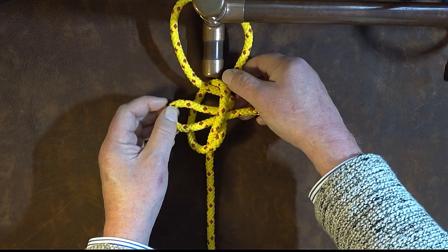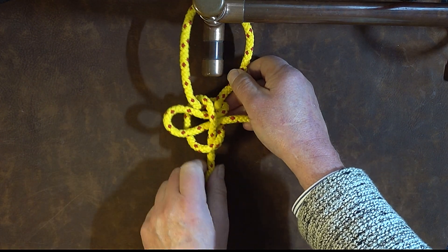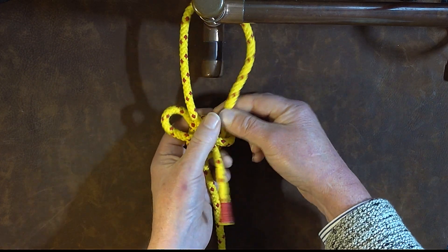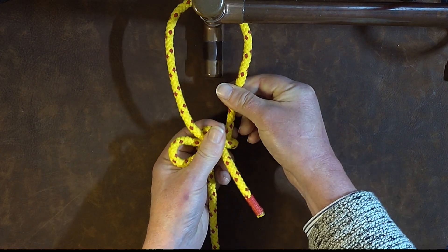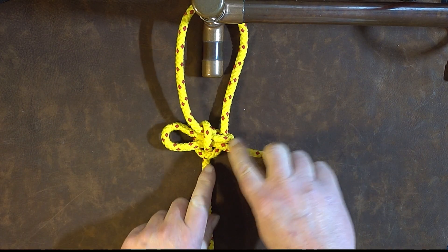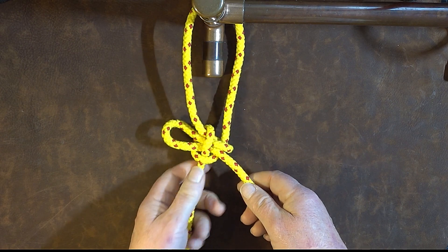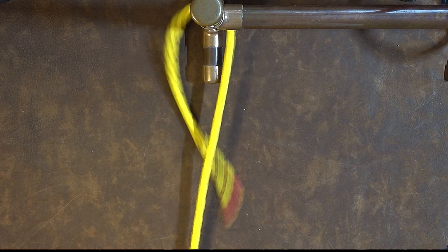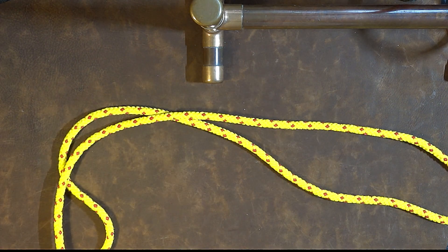So tighten up on the right hand side, pull on the standing end, and gradually as we pull it up, dress it up nice and smartly — and there we have it, the calmic loop. It's slipped so it's quick to release, and to release it all I do is just pull on that and it comes away like so. So there we have it, the calmic loop.